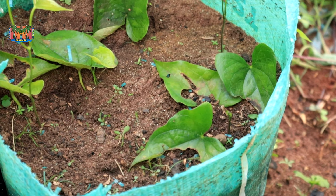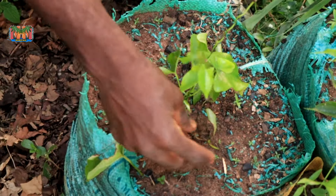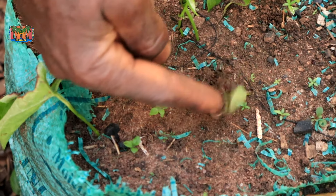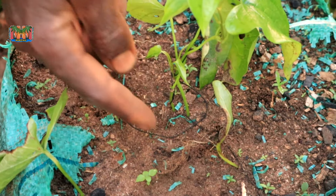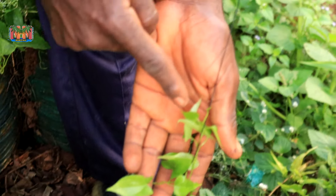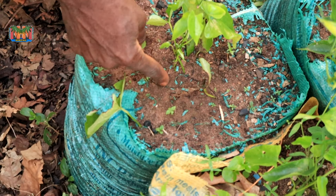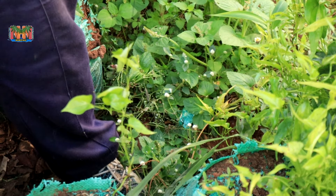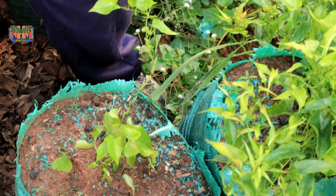They are all doing well. Look at this one — I told you about a shoot already coming out from just one node. Look at it now: it did not die, it just continued. After about three weeks, you can see fresh leaves growing. So you can actually leave the shoot coming out from the node and it will still survive. This is it — now I'm going to show you another one I did in a container.